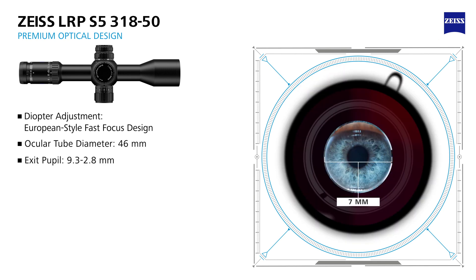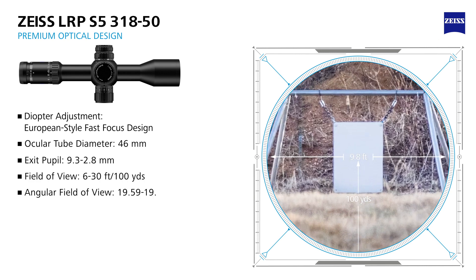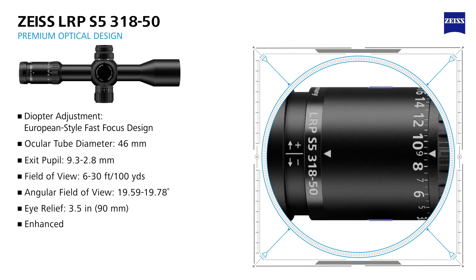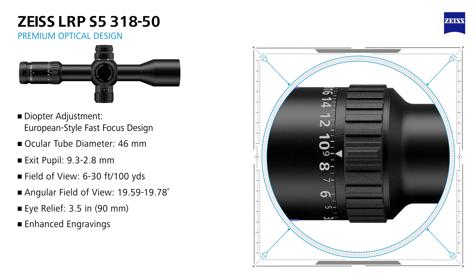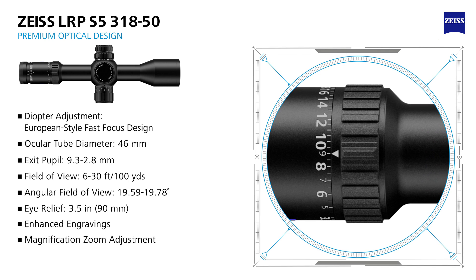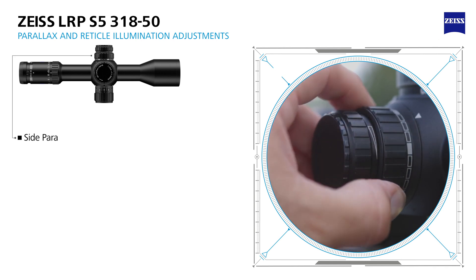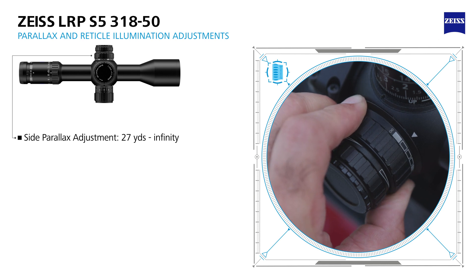As with all Zeiss rifle scopes, the LRP S5 has a generous eye box. It also offers an eye relief of three and a half inches. Easily identify your magnification settings using the enhanced engravings, and then quickly change them using the magnification zoom ring adjustment. The 3-18x50 model has a side parallax adjustment, adjustable from 27 yards to infinity.